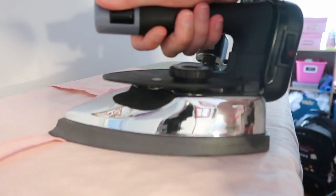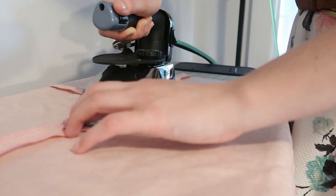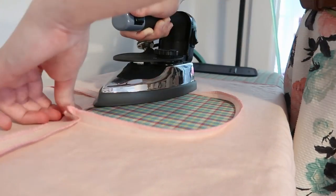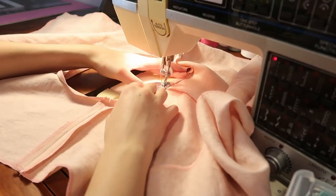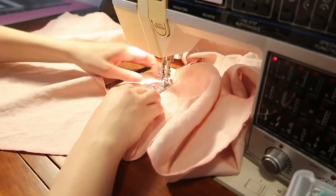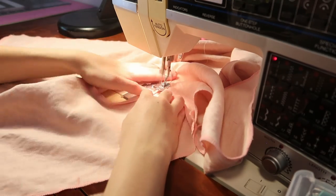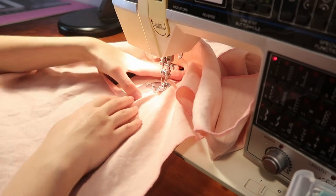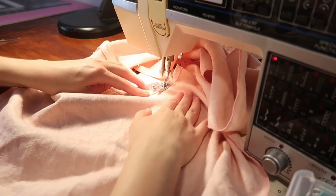The trickiest part, if I could call it tricky, was honestly the neckline — curves are always a little harder to press down flat — but my iron is fantastic so it was quite simple. I'm not going to say this cosplay was very complicated. It's a very simple project, something I really wanted to do because I love the character. Yona is one of my favorite characters of all time, and the World Cosplay Summit gave me an excellent opportunity to wear her.